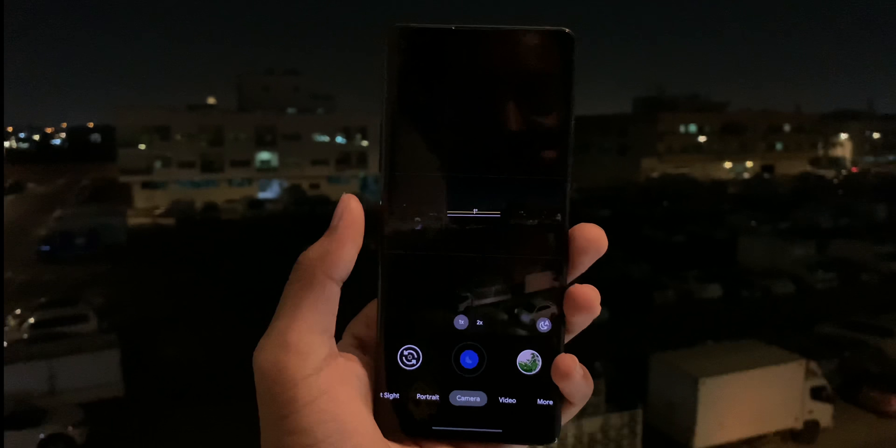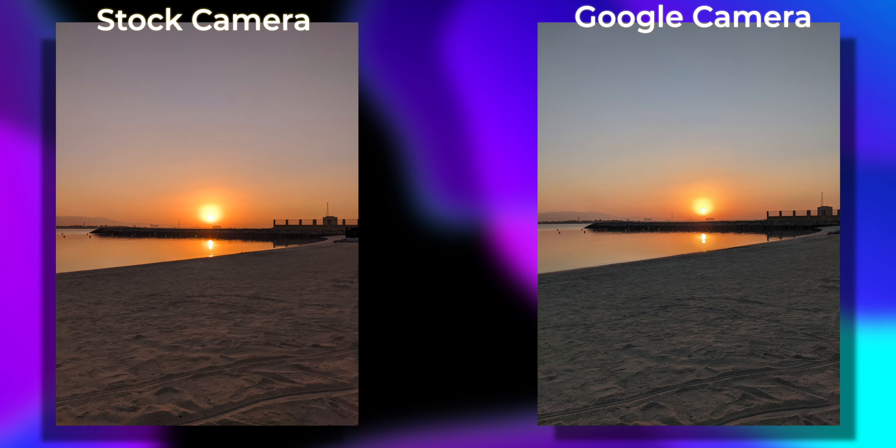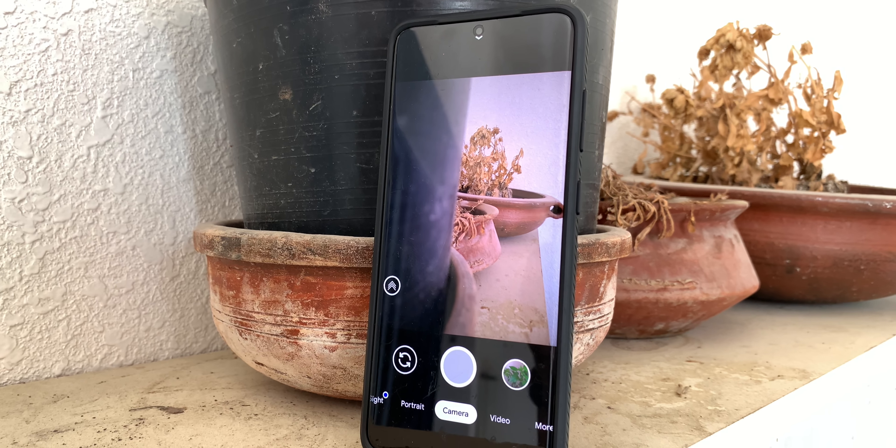For example, take a look at the OnePlus 8. The stock camera generally takes decent photos, but with the Google Camera mod it takes amazing photos. So yes, Google Camera can do wonders to any phone.